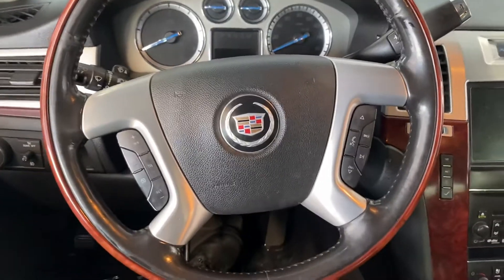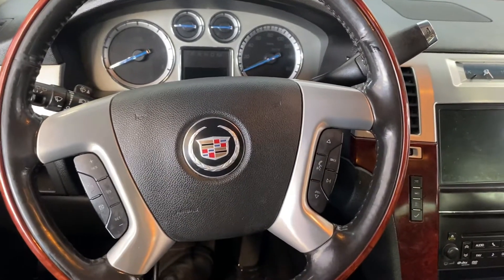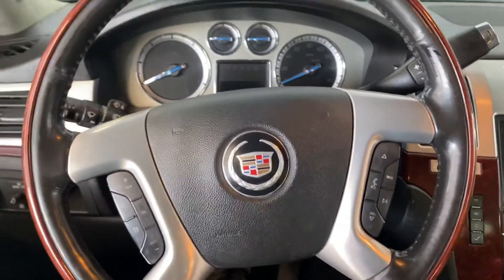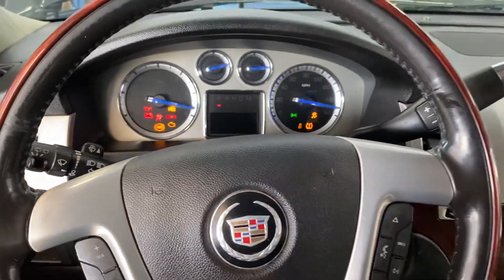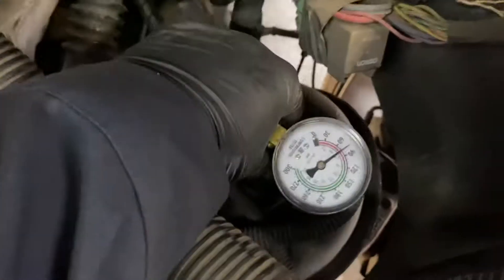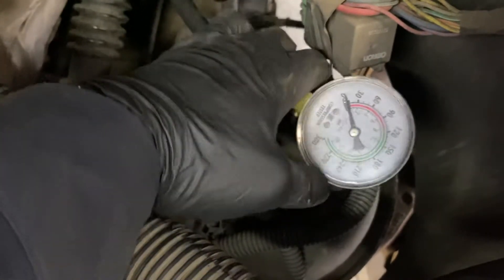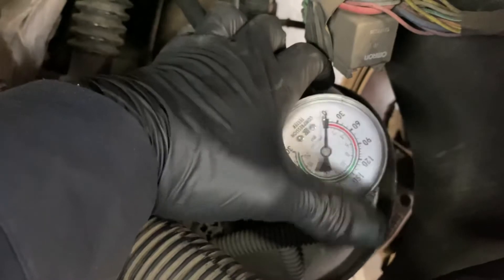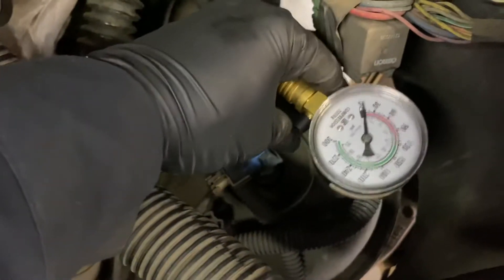We have a 2012 Cadillac Escalade with a misfire on cylinder 7. We're going to make the compression test. Look at this — we don't have compression. On the measurement test there is no oscillation on the compression test, so we don't have compression.